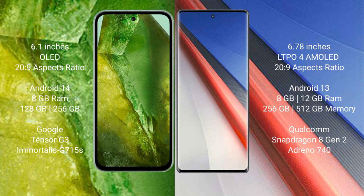The Google Pixel 8a comes with 8GB RAM, 128GB internal storage, a dual Tensor G3 processor, and Adreno 740 GPU.